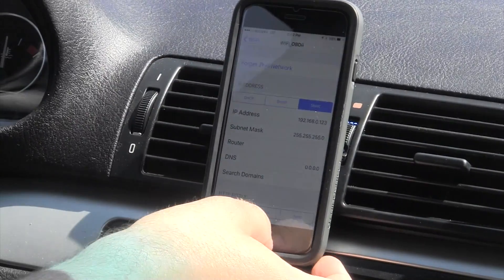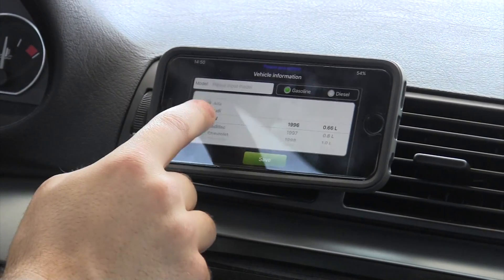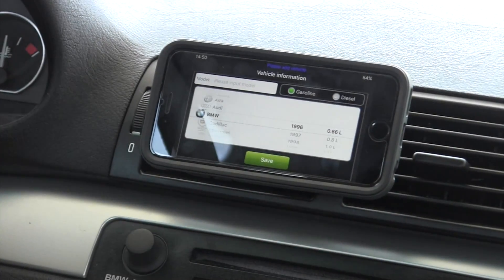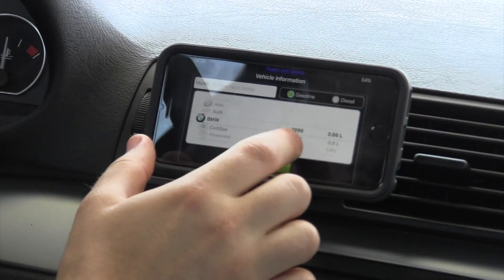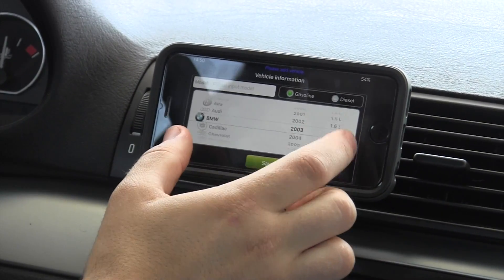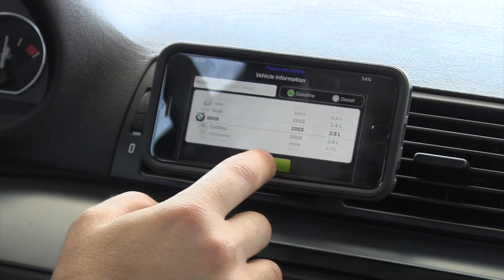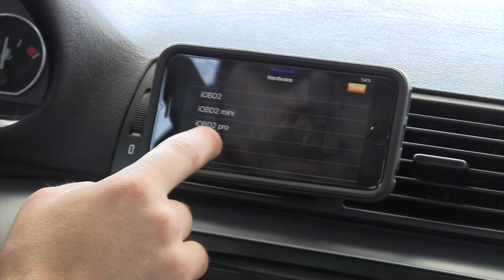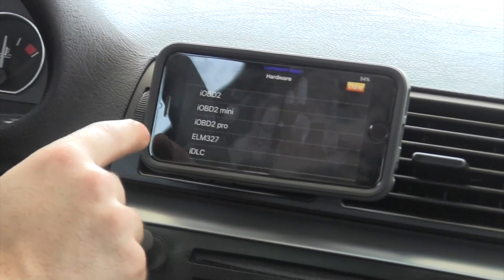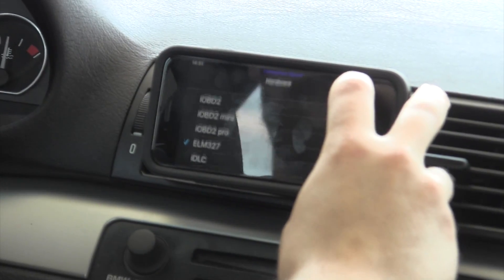That is all the information you need, so I've connected to that. When you actually do log in the first time, this is what it looks like. You can look for your brand — they've got cool little logos for each of the different car brands. So it's a BMW, it's a 2003, 2.5 liter engine. Save. ELM327 — you pick your OBD2 dongle that you have. Done.